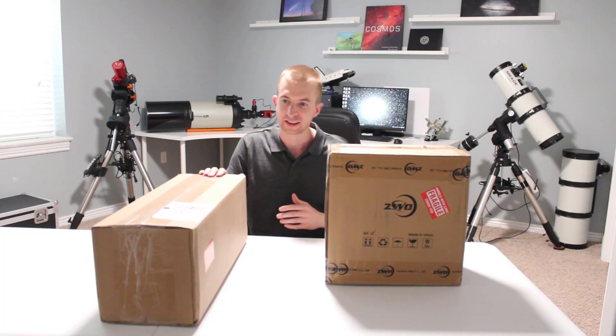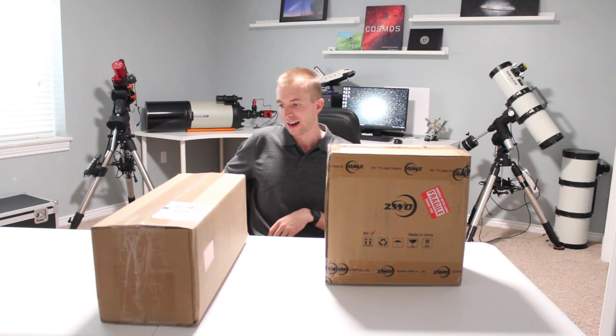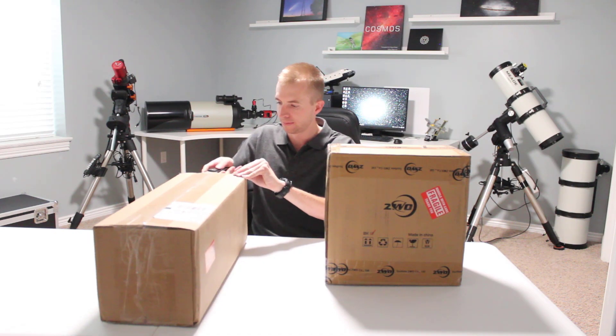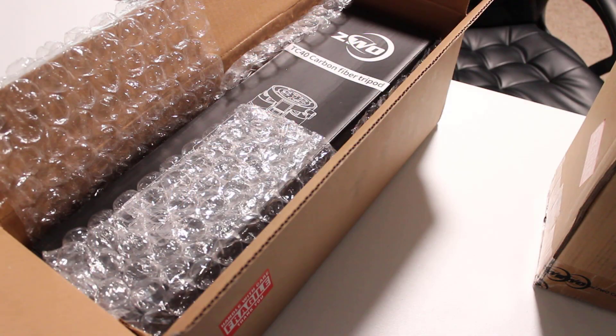A big thank you goes out to Agena Astro for a pleasant experience once again. They are, without a doubt, in my opinion, the best astronomy vendor out there, so thank you Agena Astro for getting this to me. Here is the TC40 carbon fiber tripod.